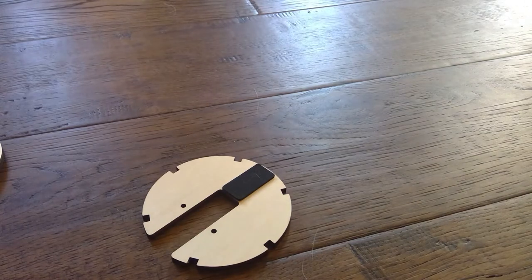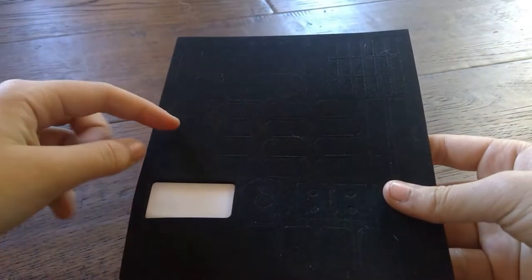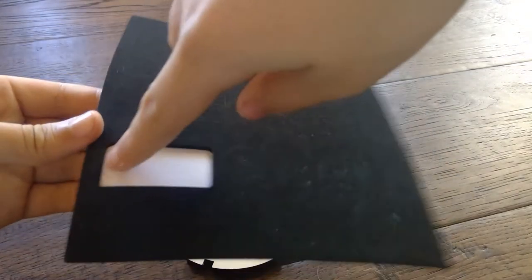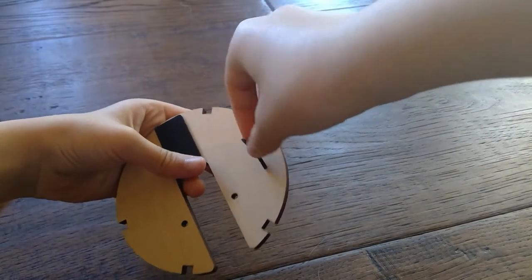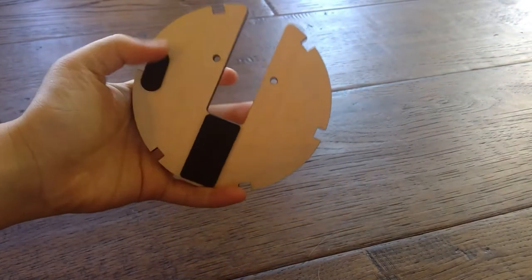Now we grab six of these small ovals. Getting all these different things out from this black sheet is the hardest thing ever. We're supposed to place these next to the holes. I'll see you when all six of them are done. Okay, I finished and this is what it looks like right now. Apparently they want me to squish it down.